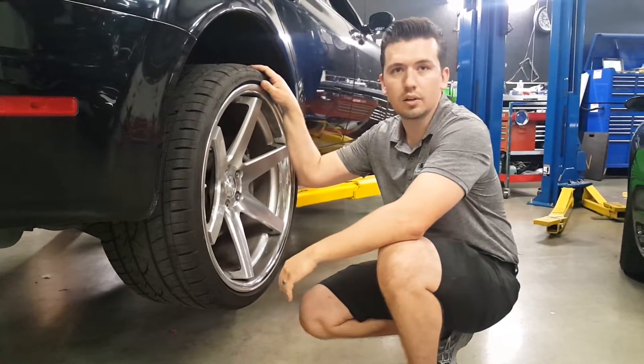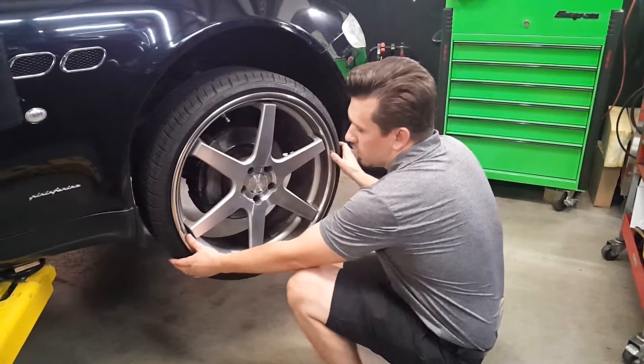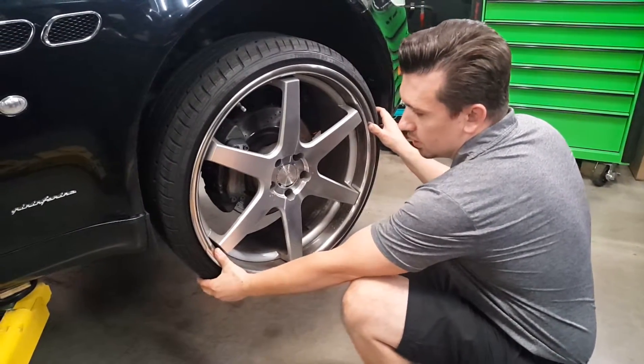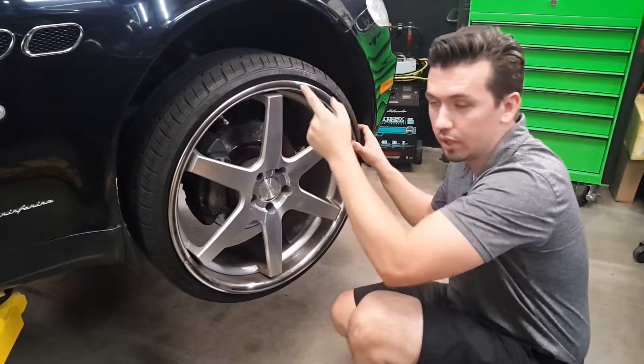Obviously you can see hardly any tire on this wheel. So this one in the front, it's not as bad — you can kind of feel that there's a little bit of play. But I have the left one to show you. That one is crazy.